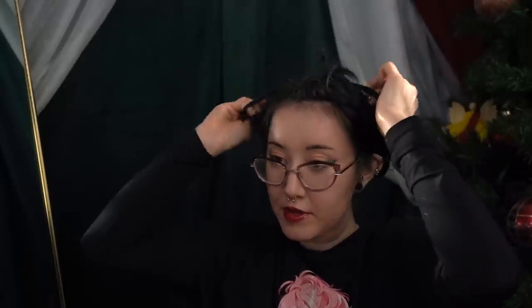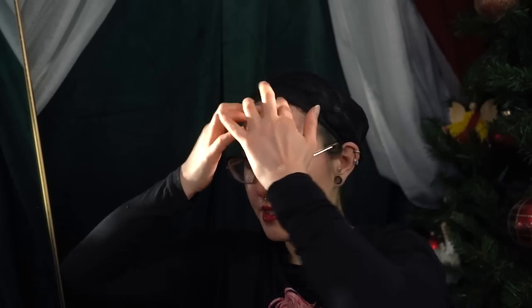Normally I just have a hole in my wig cap, so I just put it all the way over my neck and do it, but we'll just do it this way. For cosplay, I prefer the mesh ones over the stocking material ones because they're easier to pin into.